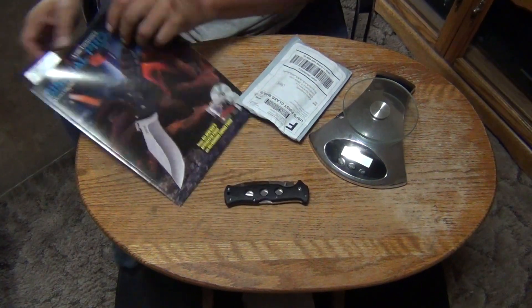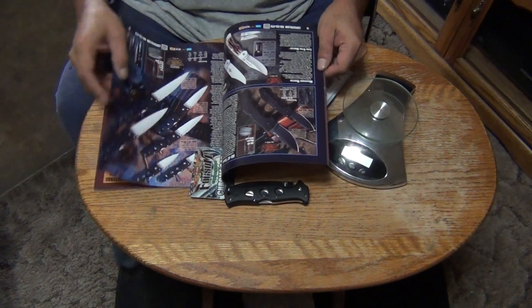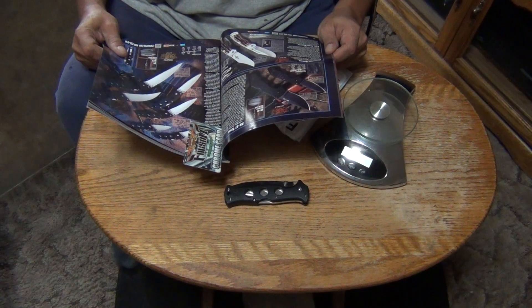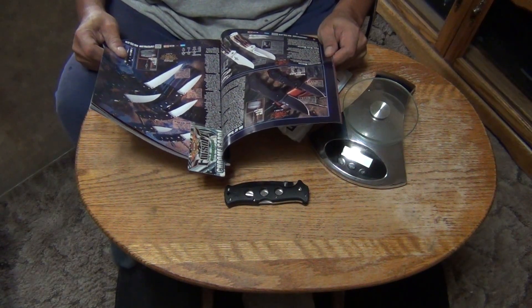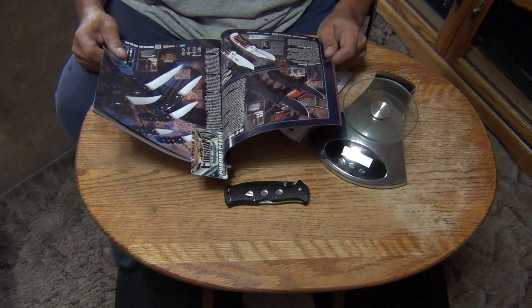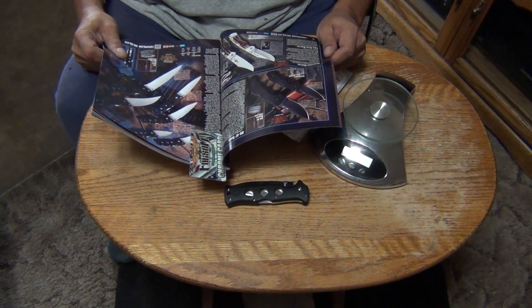Let's first talk about the specs a little bit, get all that out of the way first. The Holdout — Holdout 2 — that's the one we're looking at today. The blade is 4 inches long, overall length is 9 inches, weight is 4.2 ounces, and thickness is 3.5 millimeters for the blade.